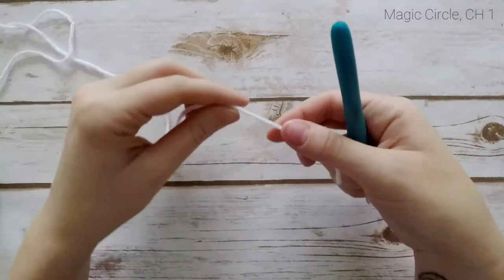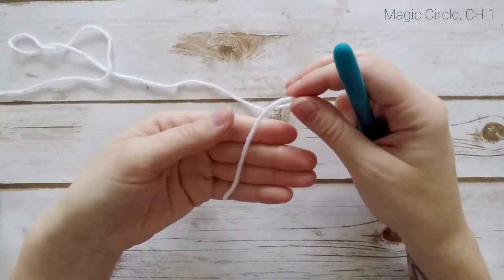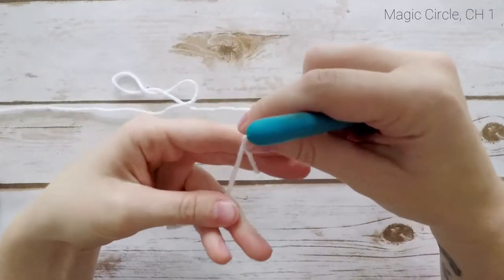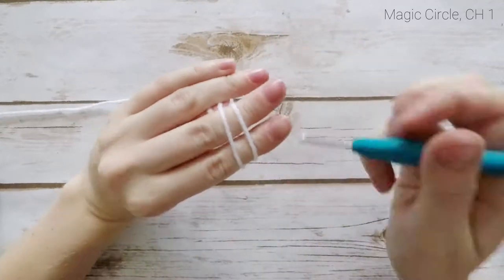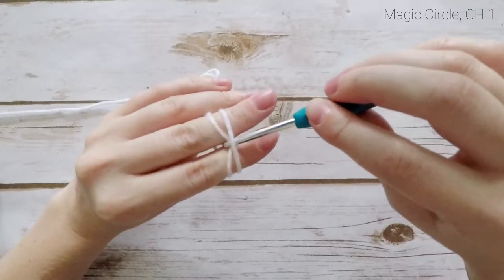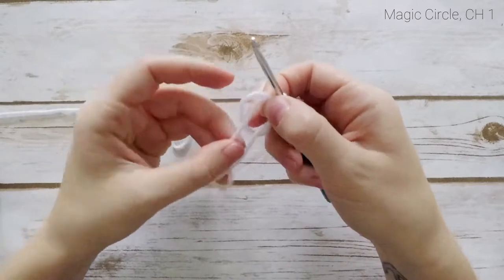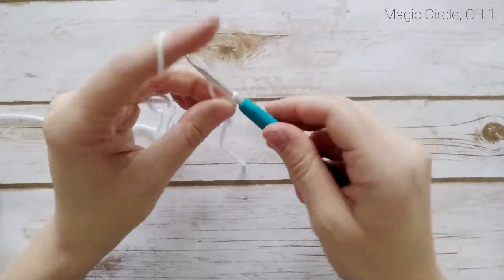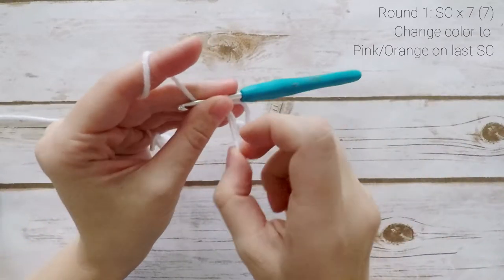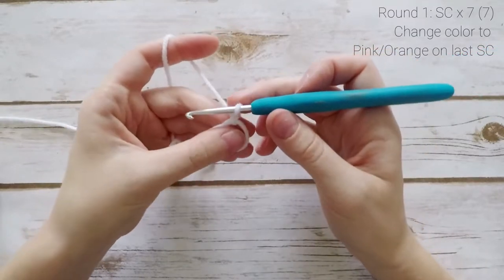I'm going to start with my white yarn and begin with a magic circle. To do a magic circle, take your tail end and wrap it around your index finger and your middle finger, bring it to the back of your hand. With two strands on your fingers, insert your hook under the first one, pull the second one under, and flip it up. Secure the circle with a chain one. For our first round, we are going to work 7 single crochets inside the circle, but at the end of this round we're going to change colors.